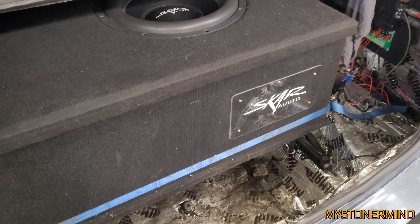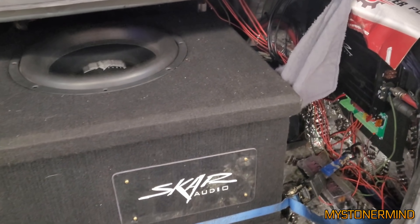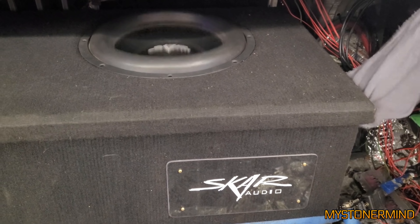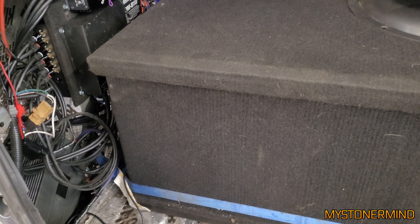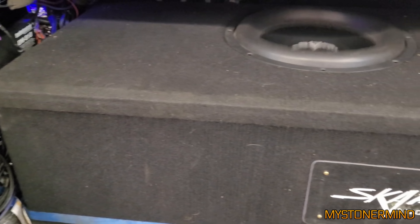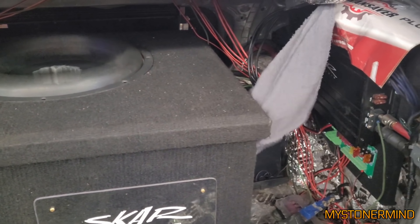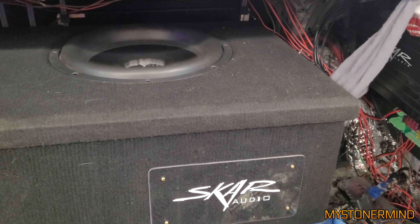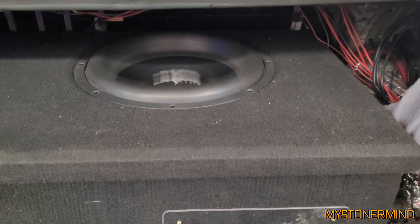The next video — it took about six grand and half a year to finish this. Nice — I do like the way you've got the box strapped in there. I can also say that I spent quite a bit of money on my systems in my cars too. I think pretty much everyone with a car and a liking for audio spends quite a bit of money on their systems.